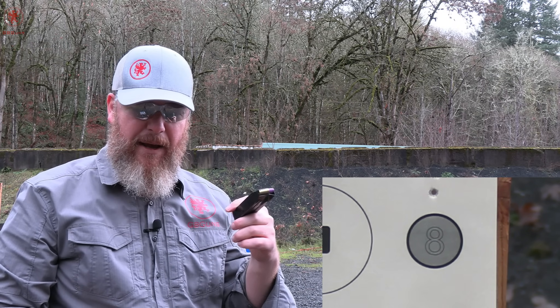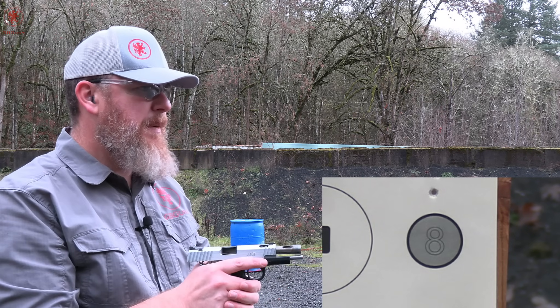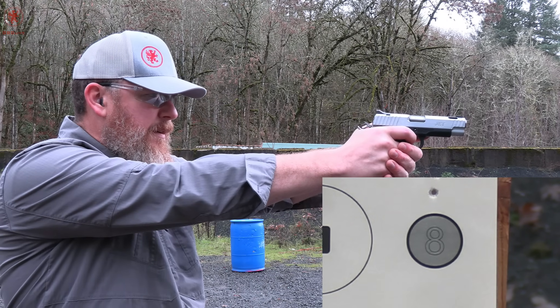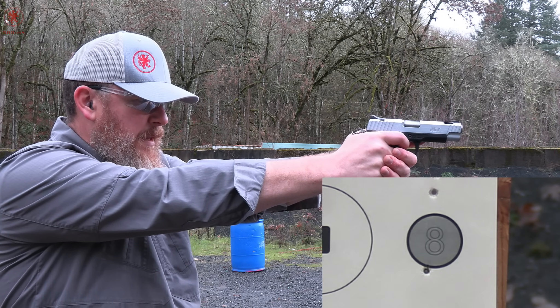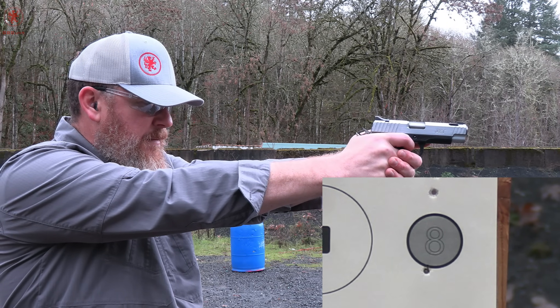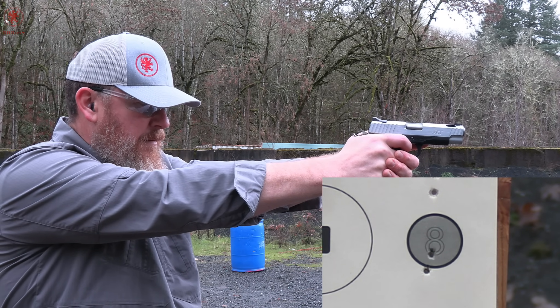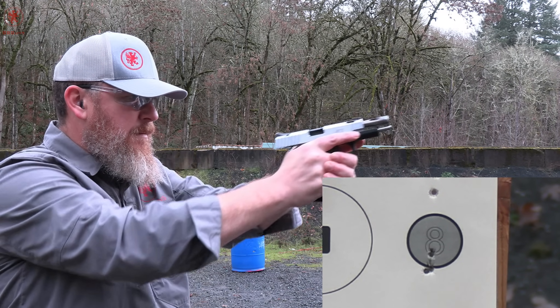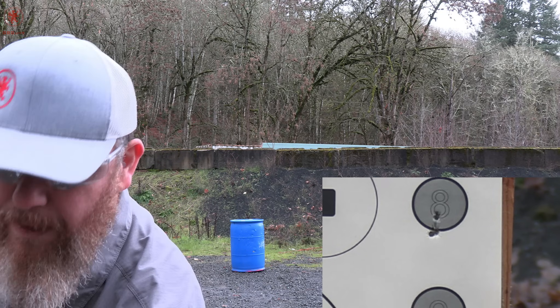Next up from the dual pack, practice and defend — Federal 147 grain training match. It's supposed to be matched to the 147 grain HSTs, which we'll shoot next. This load tends to be spicy. Grouped well though. This is a fun gun — thank you Atlantic Firearms for making this kind of stuff available. This is a neat find.